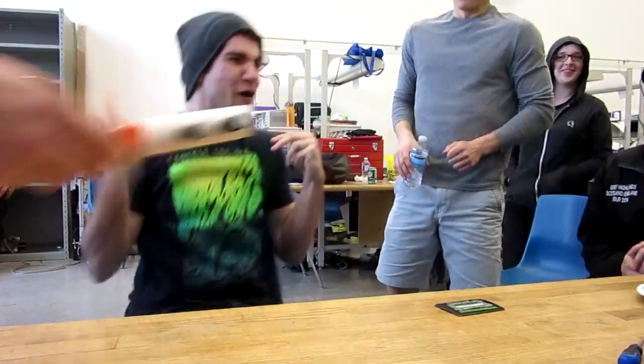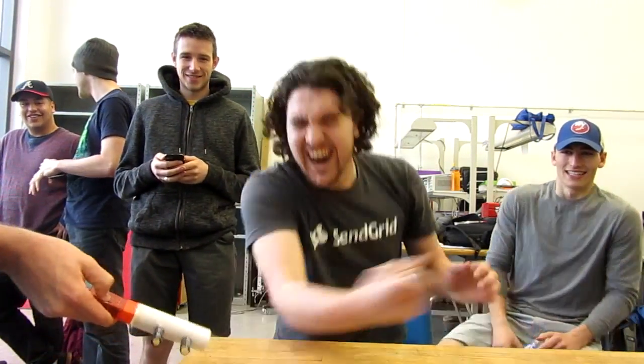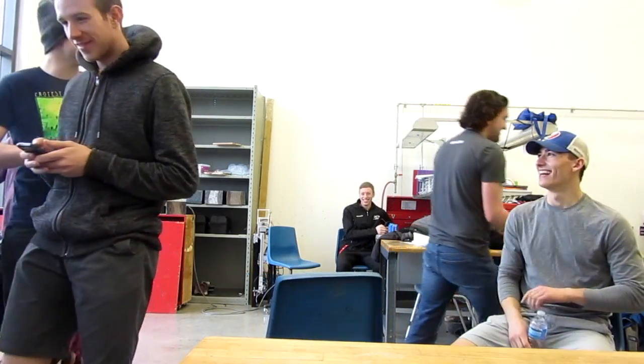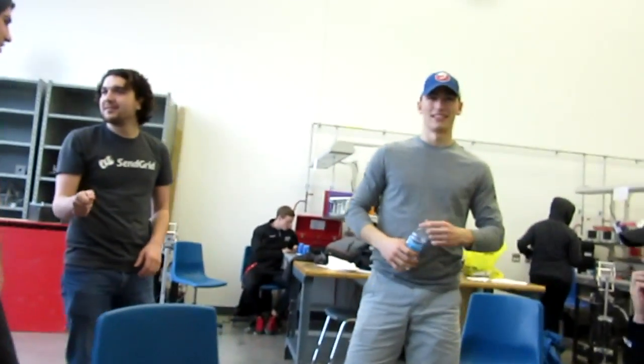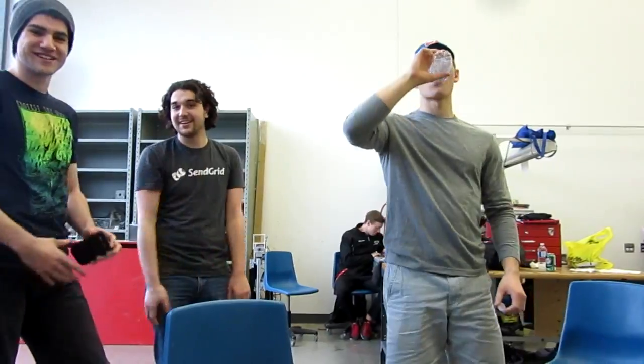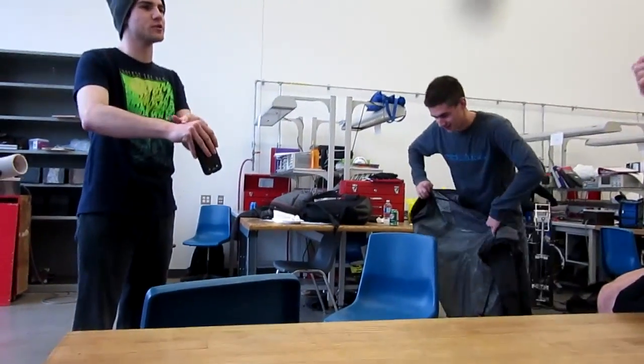Three, two... There it is right there — looks like some bug bites. These guys are all being little girls. It's like getting stung by a bee. Robin, you're going on camera too. This doesn't hurt him — this goes away immediately.